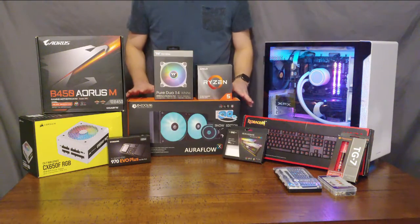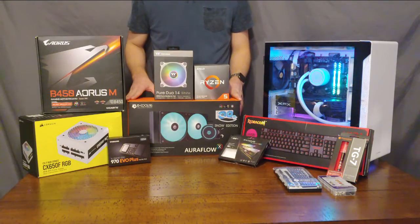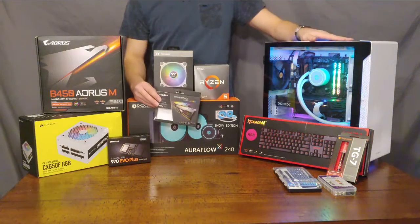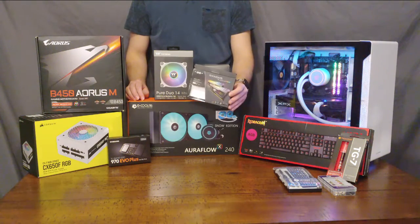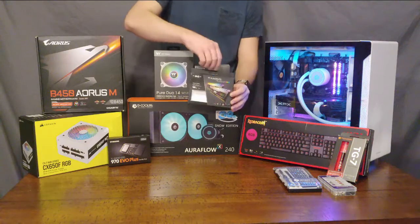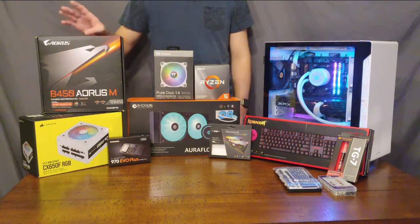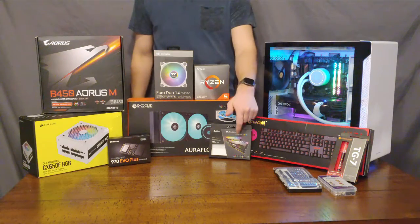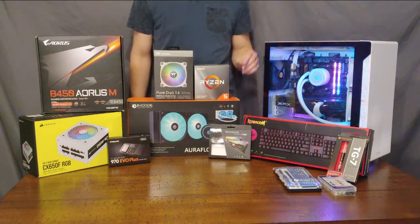We're cooling it today with a large liquid cooler — a 240 millimeter radiator unit from ID Cooling. It offers RGB, as does our RAM. In fact, just about everything in there has RGB. The RAM is from Silicon Power; it is DDR4, 3200 megahertz. Unfortunately, this motherboard does not support RAM overclocking — the maximum speed it supports is 3200 megahertz. If I had done a little more research, I could have gotten 3600 megahertz RAM and taken advantage of the Infinity Fabric with the Ryzen processor, but that's always something we can upgrade later.